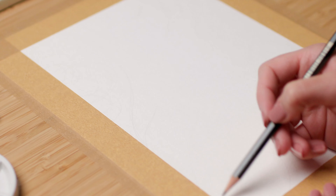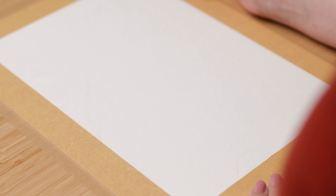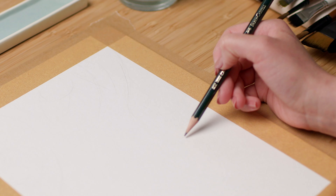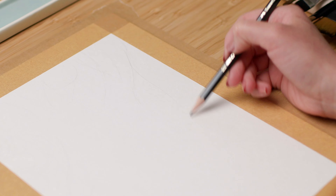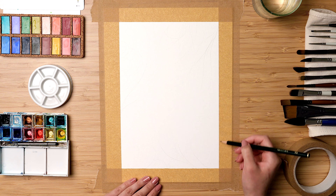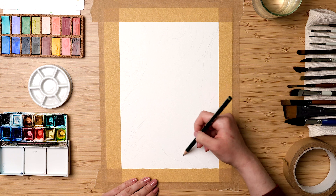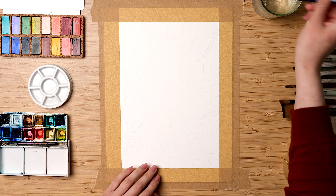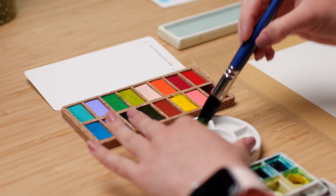Then imagine how you want your final painting to look. You can sketch very lightly to help you with the composition and help you where you want to place your floral and botanical elements. Once you have your light sketch ready, you can jump in with the watercolors.